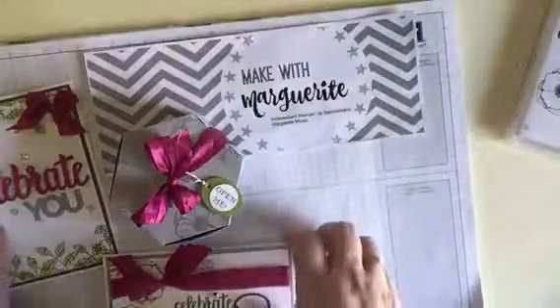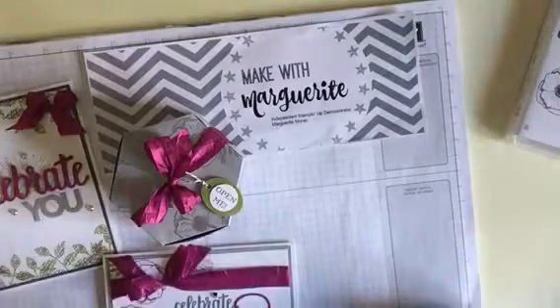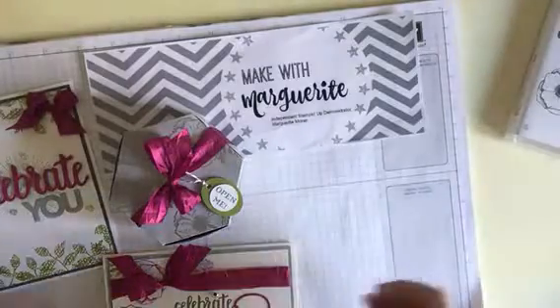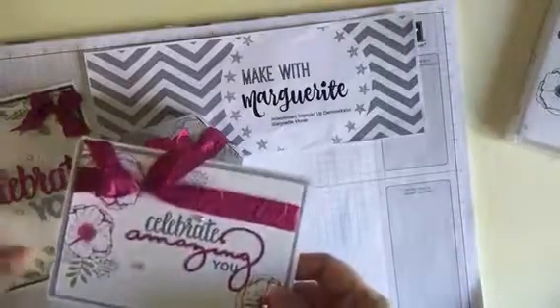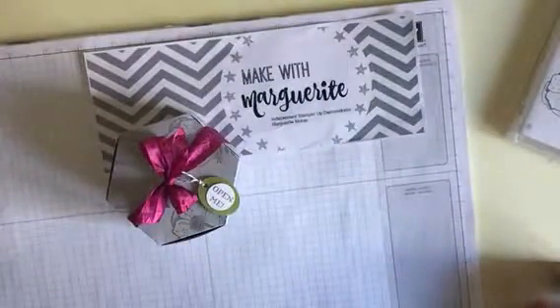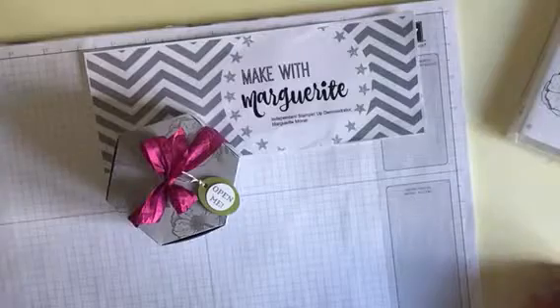So here we've got two cards and the colours worked really well. It was Berry Burst, Smoky Slate, Basic Grey and Old Olive. After making the two beautiful cards, we also made a window box, and this is the first time I've used my window die.